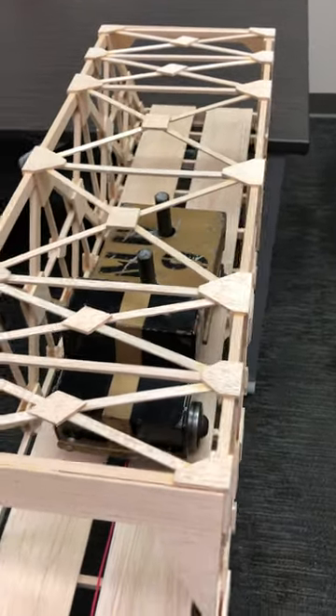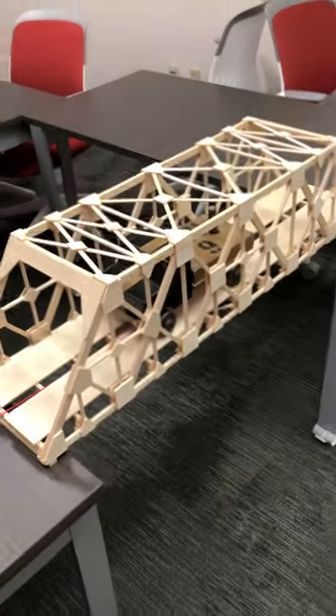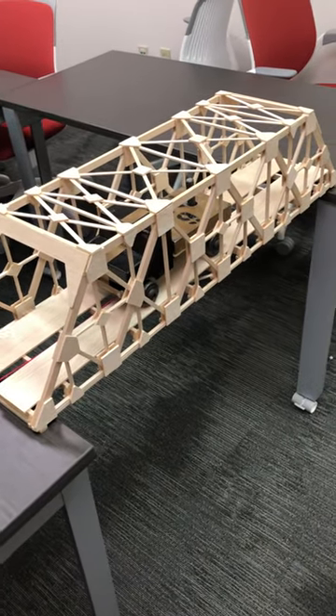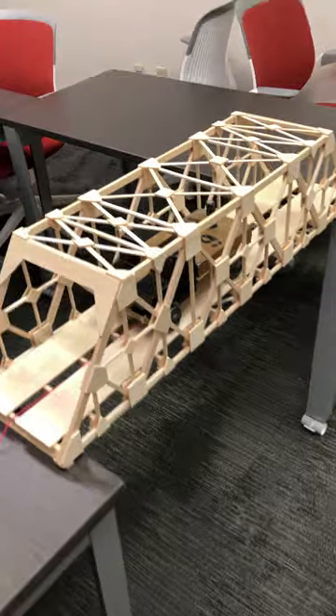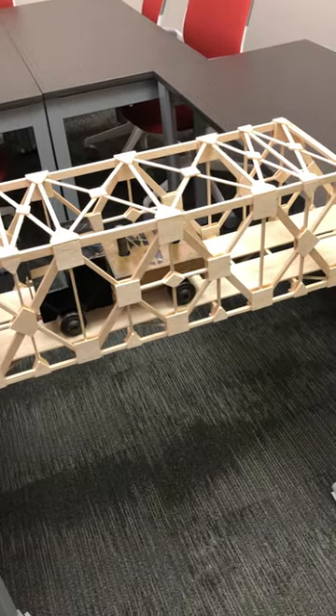This whole bridge that was built for this demo took only less than a third of a bottle of glue. So you don't need to put a lot of glue. The thinner the glue joint, the stronger it is, like we talked about last time in the video.